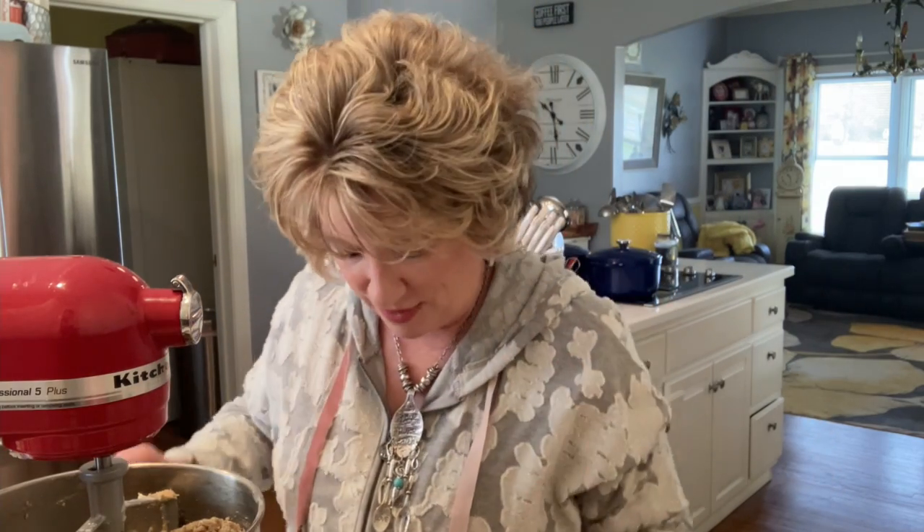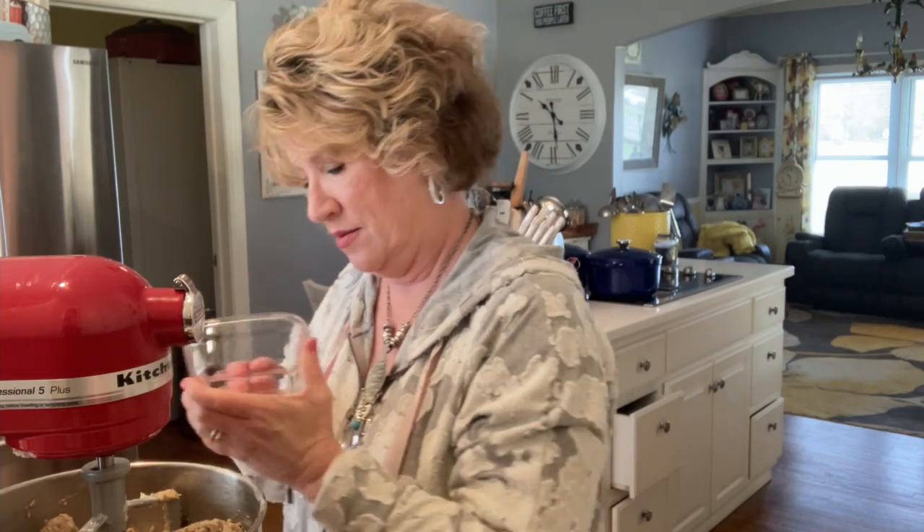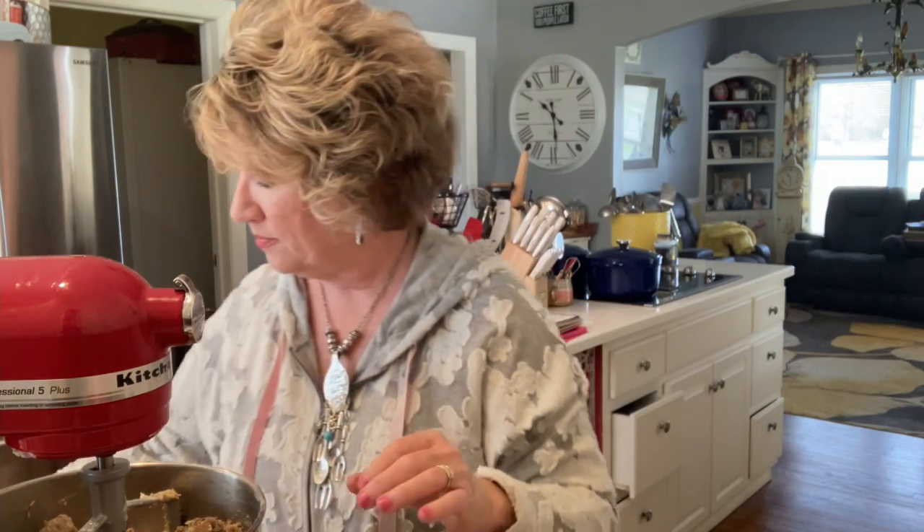Remember to start out low and stay low, or it'll fly everywhere. This is looking good. Now we're going to add our nuts and our raisins. We needed one cup of dark raisins — or if you have light, it doesn't matter — and then one cup of chopped walnuts. Let's start it out on low.